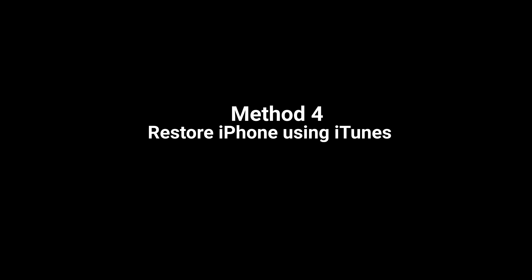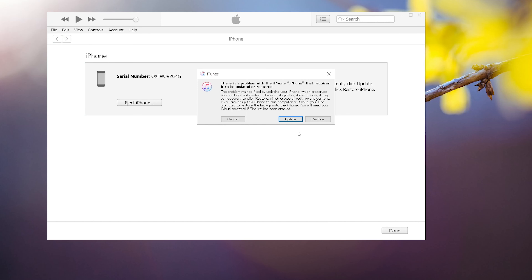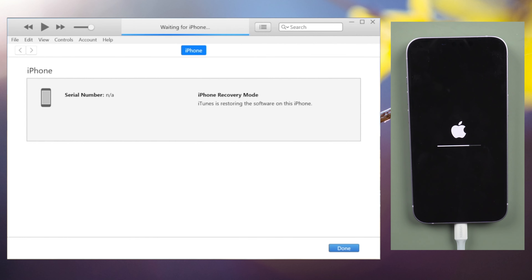You can also use iTunes to reset your iPhone to factory settings. Ascertain that it is still connected and in recovery mode. When you see the option to restore or update your device, select Restore. The latest version of iOS will be downloaded and installed on your iPhone by your computer. Your device will restart once the restore is complete.